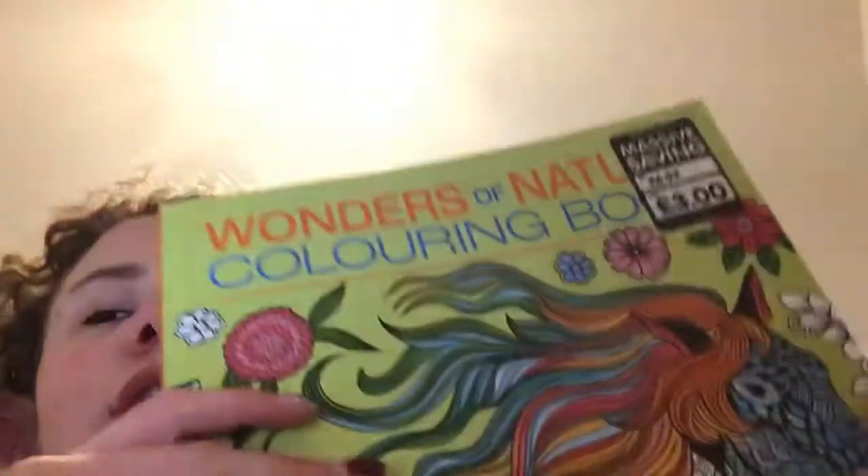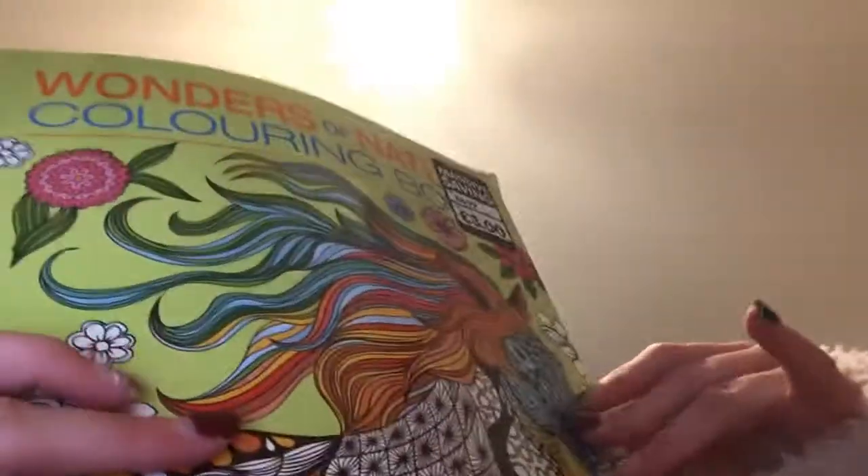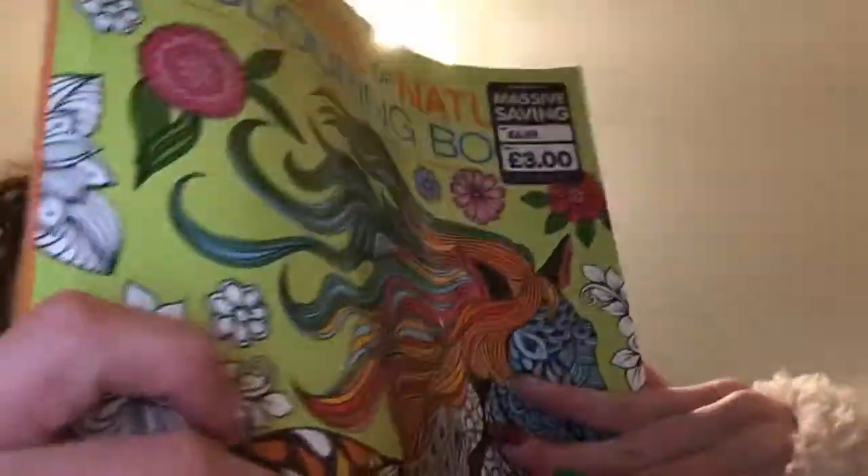Hey guys, it's Yaliah, and I'm going to make a YouTube video about what I like to do. I like coloring in this coloring book. It's called The Wonders of Nature coloring book. It's three phones, and I bought it in my box.